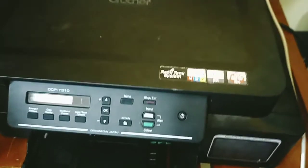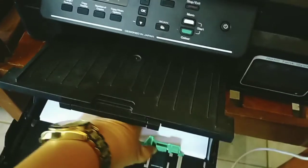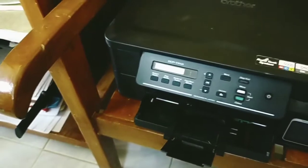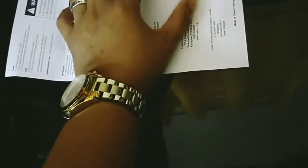I'll teach you how to use this for photocopy. You need to open this part and put the paper there, then adjust depending on the size of the paper, and push it back. Then if you want to photocopy, open the lid. As you can see, there's an arrow indicating where to place the paper. You can photocopy A4 or letter size.